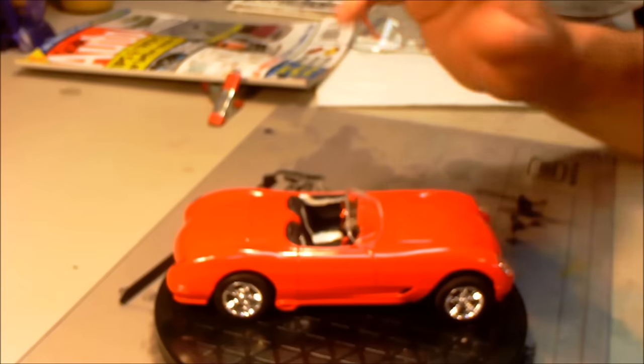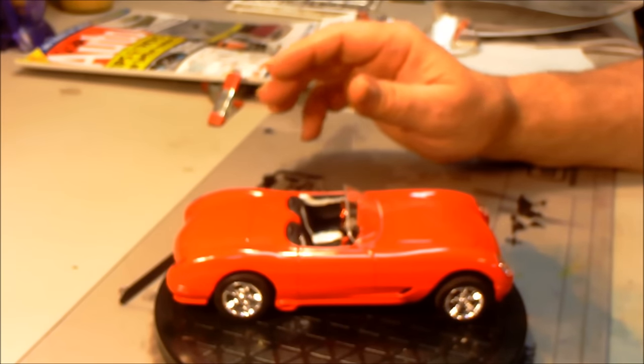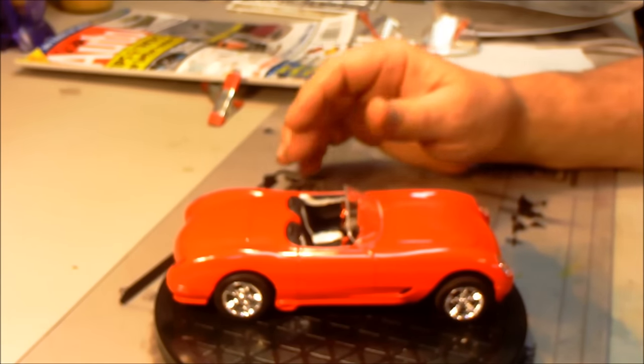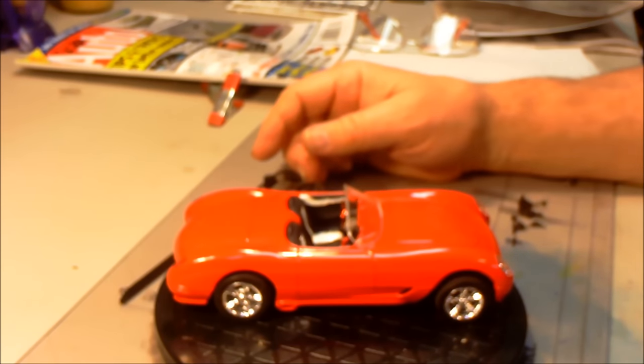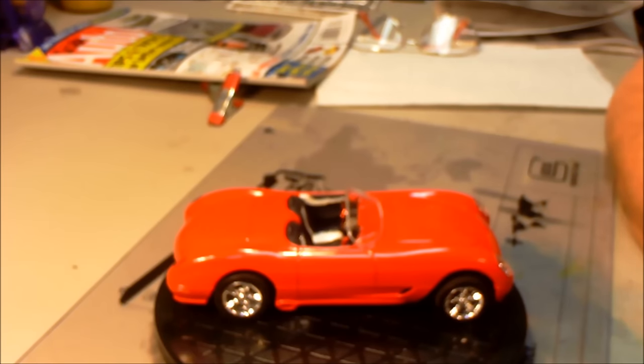I took this body, I sanded it starting with 600 grit, up to 2,000 grit, all over. Attached the front and rear fascias and everything before I painted it. That is just bare plastic with Rust-Oleum Red — it's called Gloss Cherry Red. I put it on with quick light mist coats, about four or five coats of light mist. Then slowed my hand down and put on a medium, fairly wet coat.